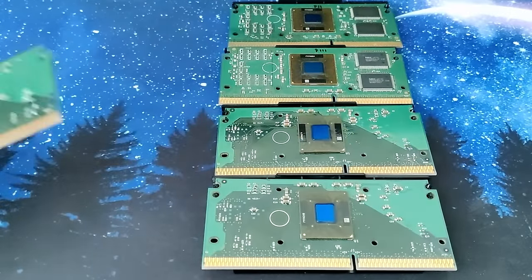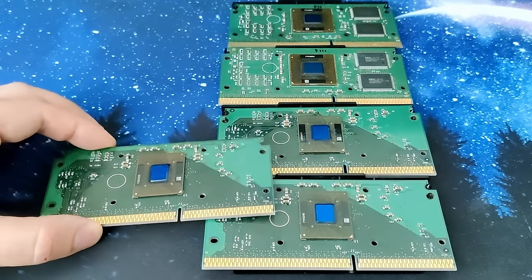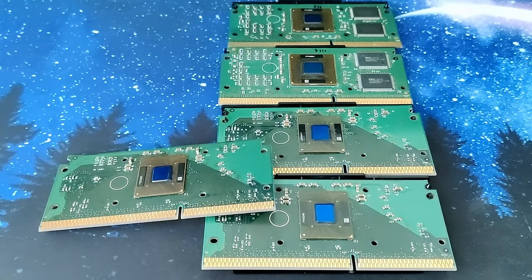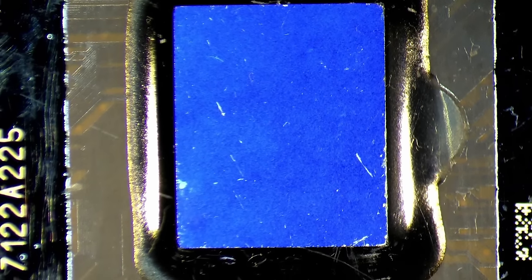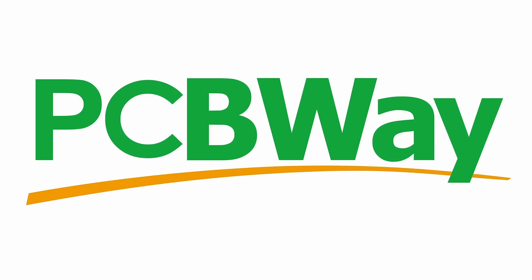The unknown CPU looks similar to models 3 and 4, so our unknown CPU is most likely a Coppermine Pentium 3. But to know for sure, we need to get this CPU to boot and tell us what it is. But before we fix the traces and reinstall the missing SMD components, a quick word from today's video sponsor, PCBWay.